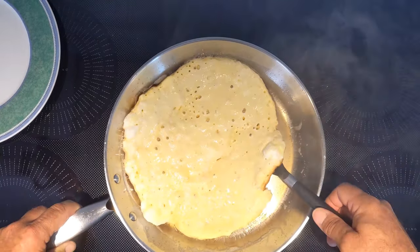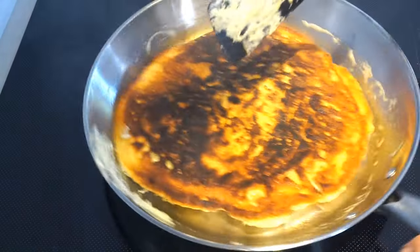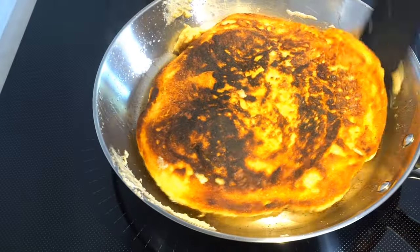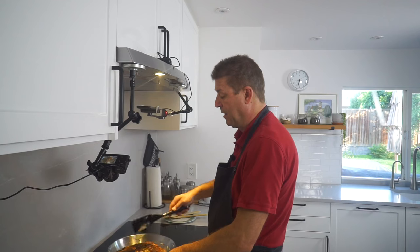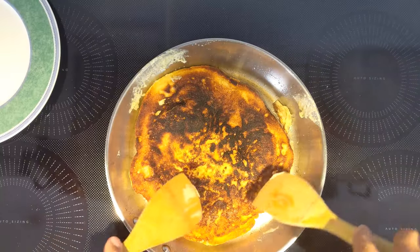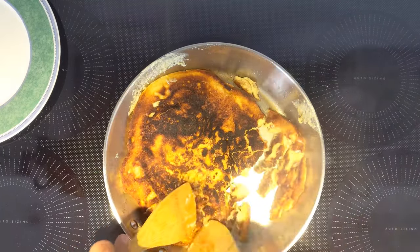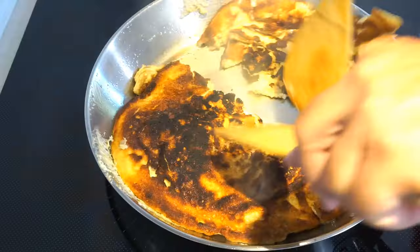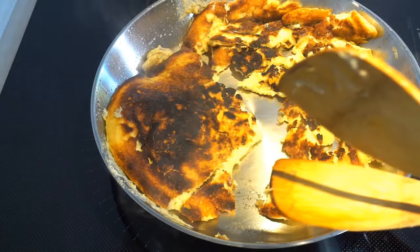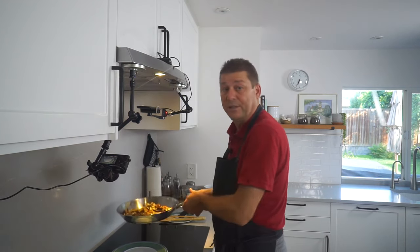Almost a little bit too dark here, but the other side goes pretty quickly. At this point everything's cooked. What we're doing now is you take two spoons or scrapers and tear it up into coarse pieces — that's essentially what makes it a Schmarrn. I'm turning off the heat at this point so I don't burn it, and I'm just going to put this on a plate.